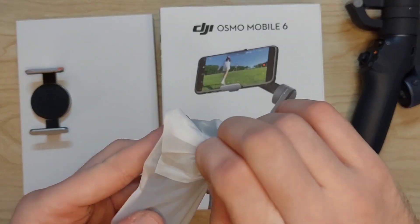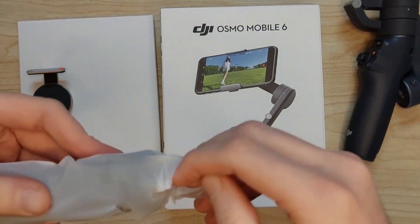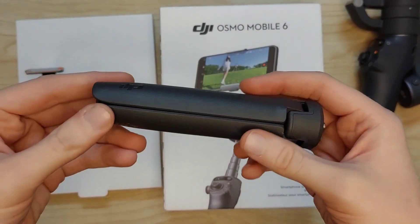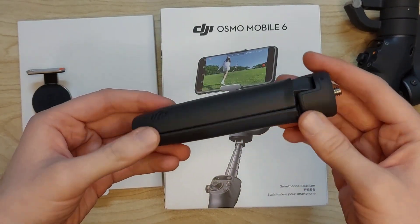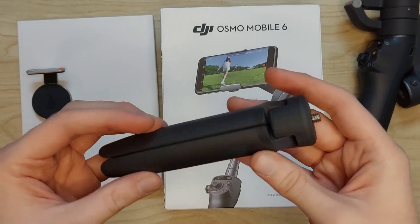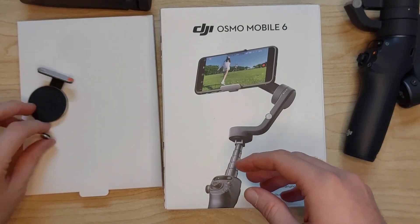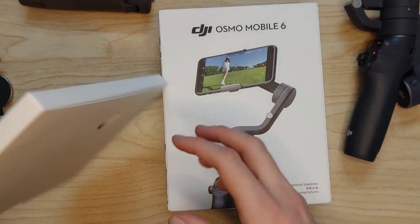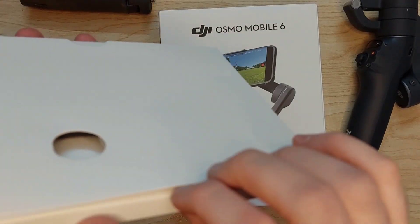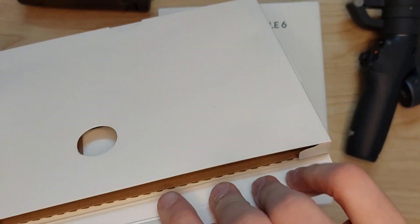Now let's unwrap the stand that goes right beneath the Osmo Mobile. The packaging on this is very hard to get out, but here we are. The stand is also very high quality and matte black. I wish the stand had a different color, but it does match the gimbal for consistency — though I think it should be a little lighter.